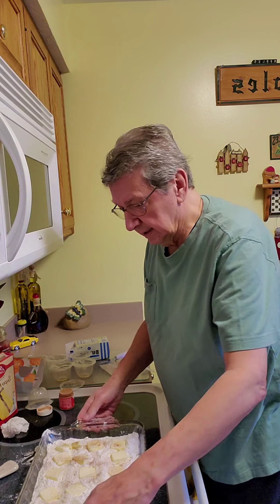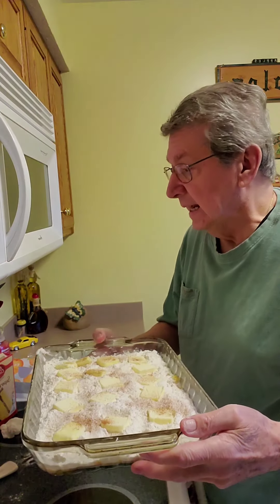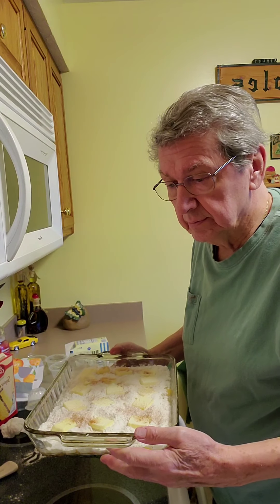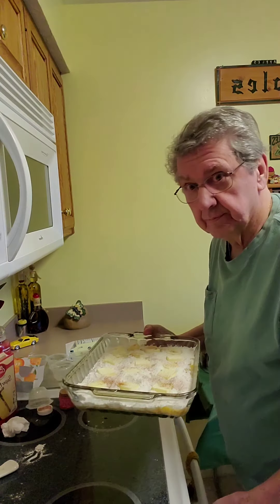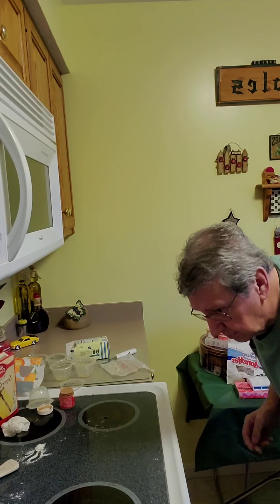That's all there is to it. Now you just place her in the oven — it's all set. Peach cobbler in 45 minutes. Bake it at 375 and you're all set. We'll show you the end results in just a little bit.